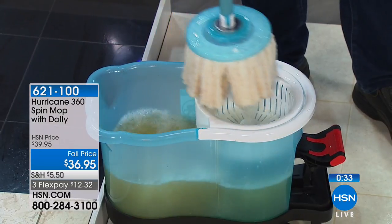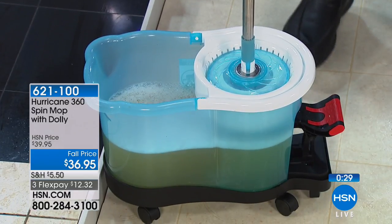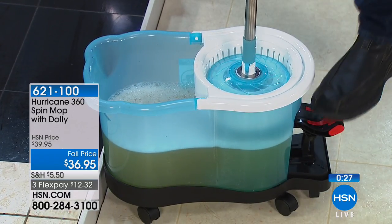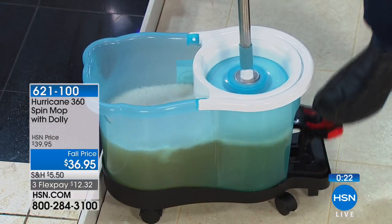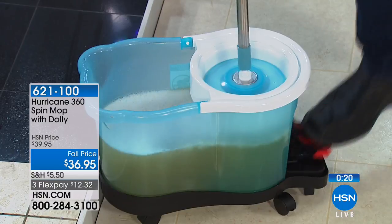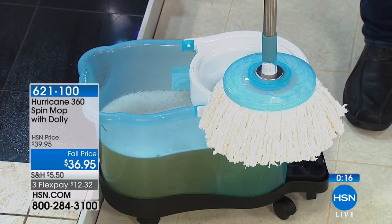One mop head — my original mop heads are still going strong. You've had this mop for how many years now? Oh my — well, it started around 2009, I think. It's been on the air a while. Think about this — there are almost a million that have been sold. They've done something really right because of that.